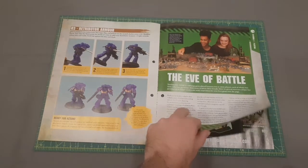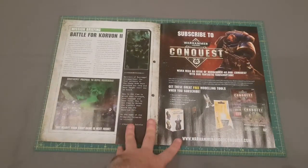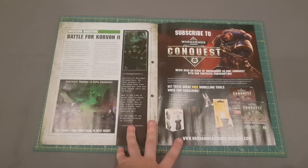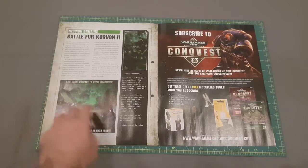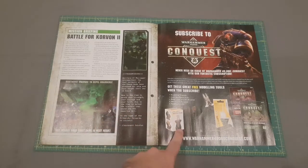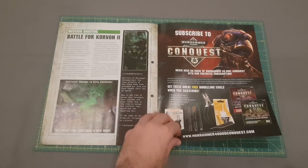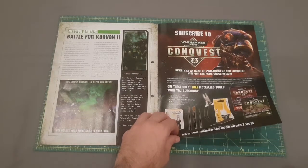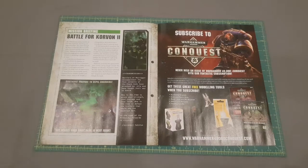The magazine gives you a brief overview of setting up for a battle, and will give instructions on the first battle in the following issue, as well as the briefing for the battle itself and some fluff building up to it. The channel did actually subscribe, so along with this issue we received the mold line remover, a pot of glue, and clippers, which made it even better value for money.